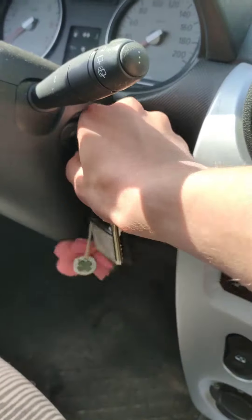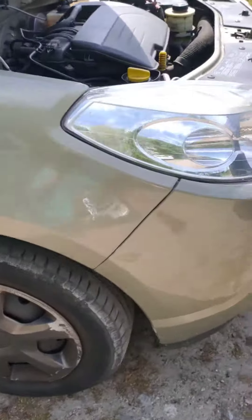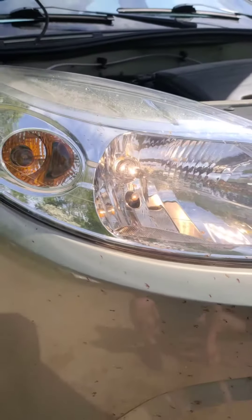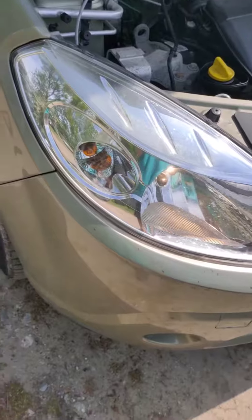You should now hopefully see that the front headlight is now working. There you go. That is how to change your dipped full beam headlight on the 2009 Dacia Sandero.